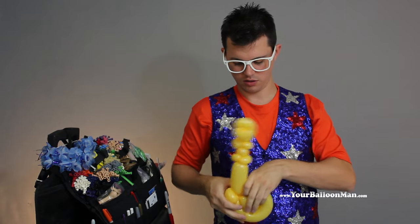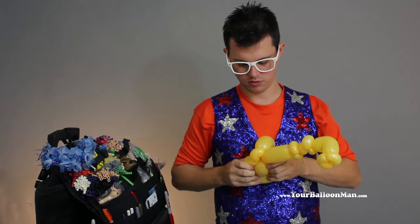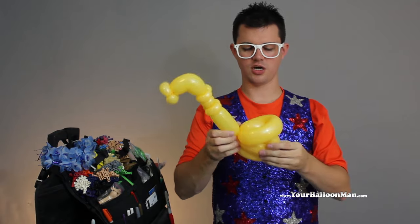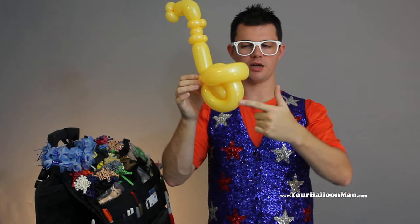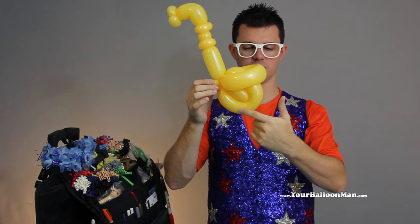So you just shove that in there? Kind of grabs on to the second one. So we made one loop and then we made another loop and stuck it aside. We made another piece and put it inside.